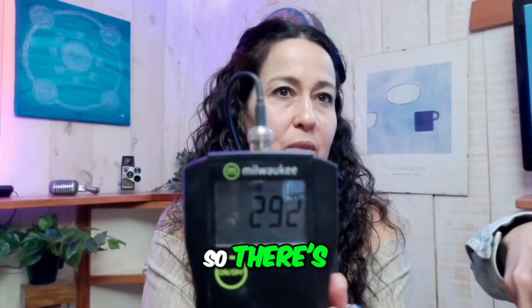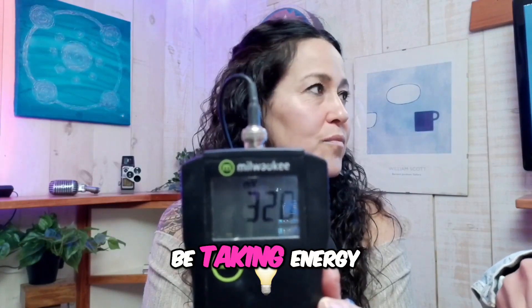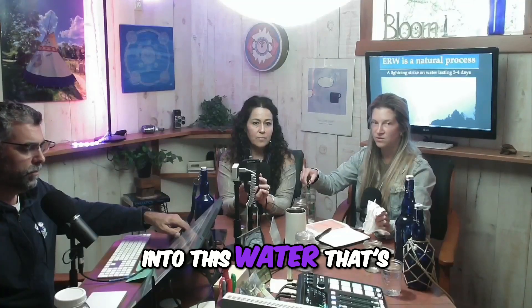So there's Pete's water. See how it's a positive reading? This is actually going to be taking energy from the body, oxidizing, aging, and inflaming us slowly over time. Now putting it into this water — that's the living water.